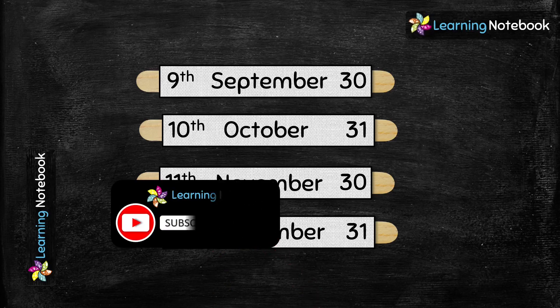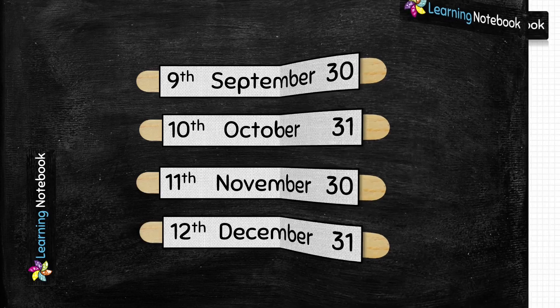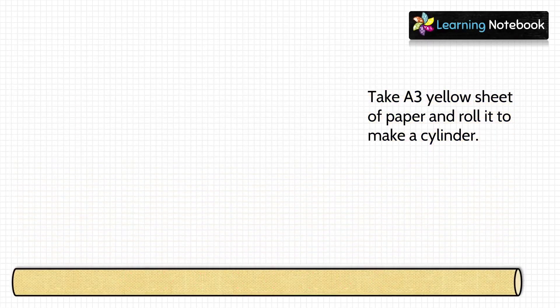If you still have not subscribed to our channel Learning Notebook, then do subscribe and make sure to press the bell icon. Next, take one A3 yellow sheet of paper and roll it to make a cylinder as shown here. Remember you have to make two such cylinders using two A3 yellow sheets.